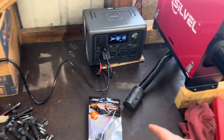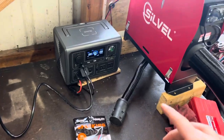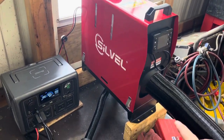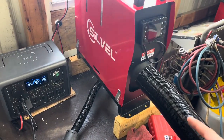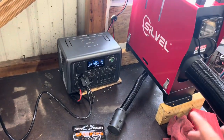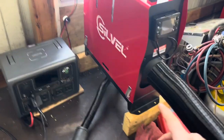Here I've got a Bluetti EB3A that I bought about two weeks ago, hoping I'd be able to run one of these cheap diesel heaters off Amazon. This is a Silvel — basically the cheapest one on there — an 8 kilowatt diesel heater. My question and concern was whether the Bluetti would have enough amperage to power on the diesel heater.